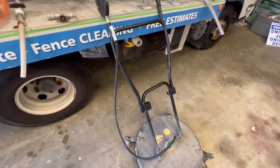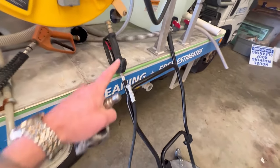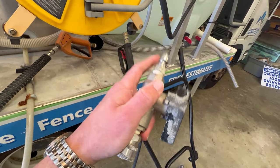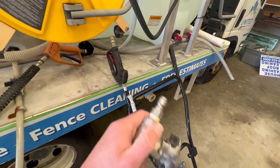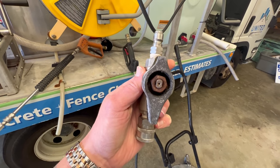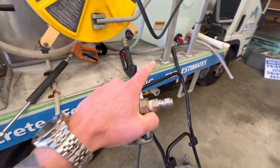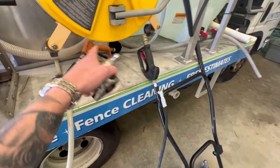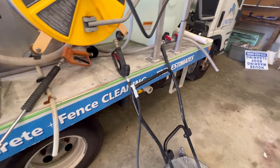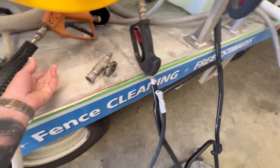If you don't want to constantly have to turn off your pressure washer to transition between your surface cleaner and your trigger gun, make sure you buy one of these high pressure ball valves. This is a must-have piece of equipment. This valve right here — you could just turn it off and that's going to stop the flow to your surface cleaner. Then you could safely transition to your trigger gun, or vice versa, without turning your machine off and without having to depressurize your system. Definitely a must-have.